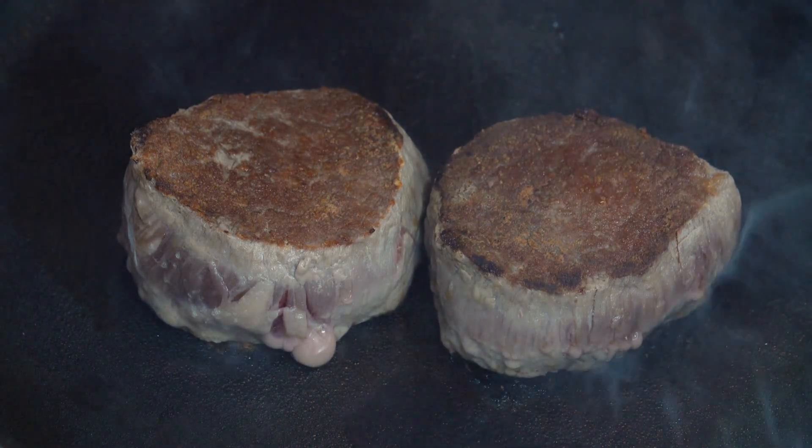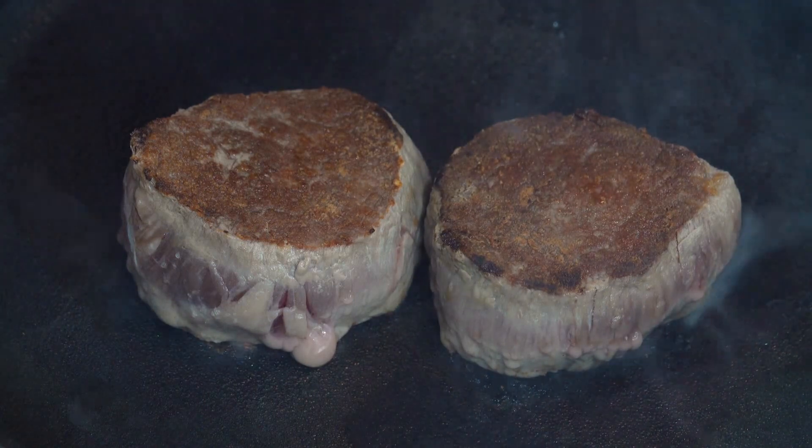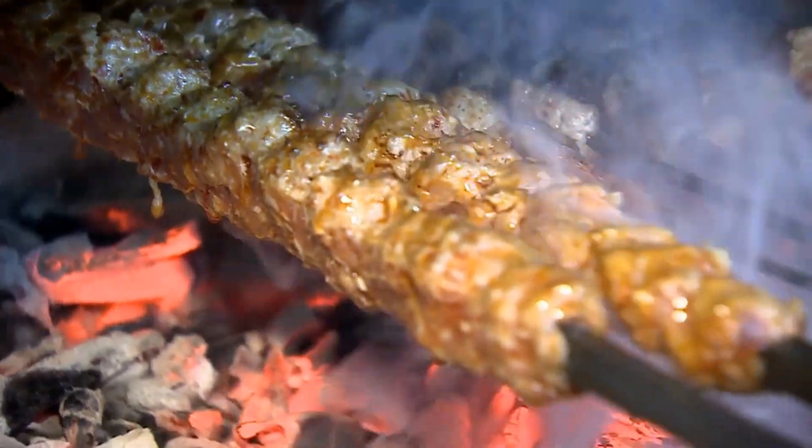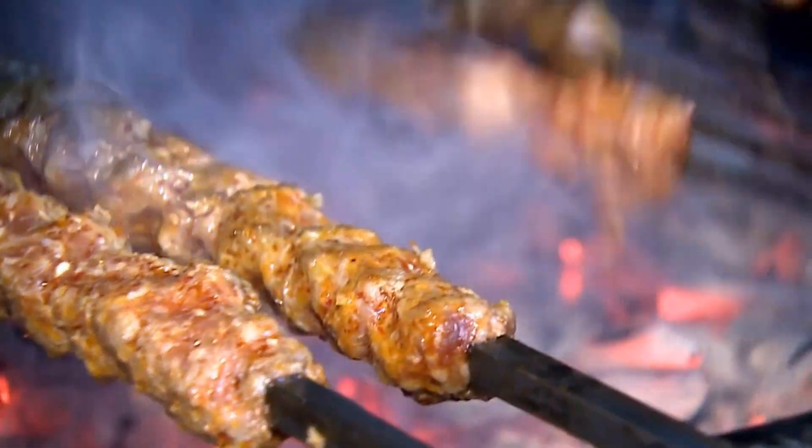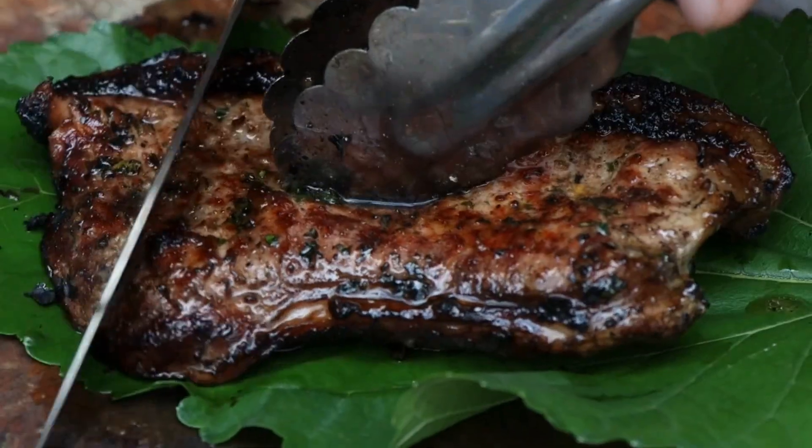While cooking, you must seal it correctly so that the juices remain in it, which will make the meat tender. Adding a few drops of vinegar while the meat is cooking will make the meat even softer. You should not add salt before the meat is cooked, as this causes the meat to become tough.